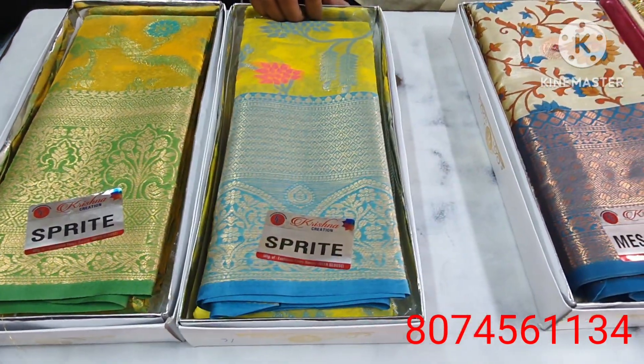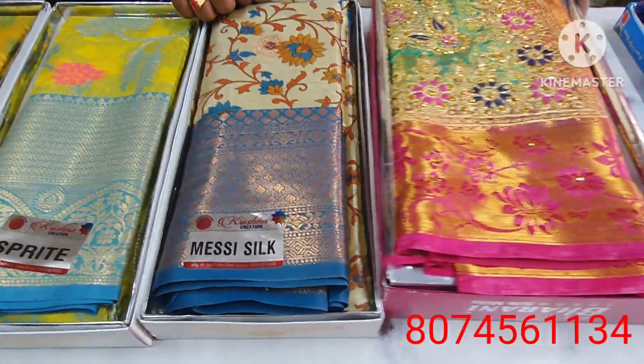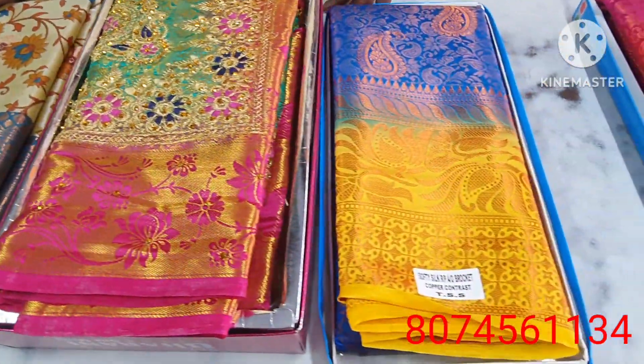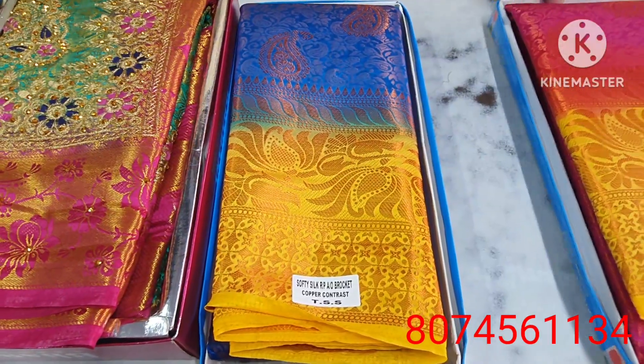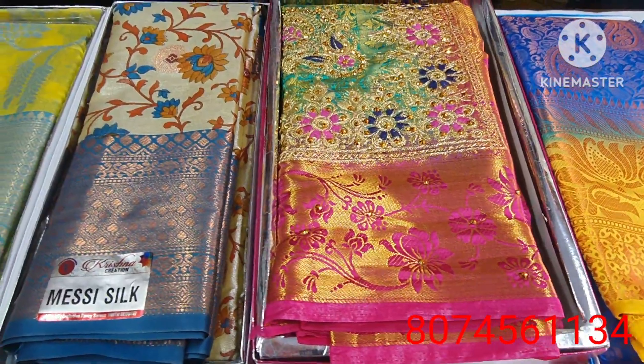Hi friends, welcome to Chendu Chendana Saris. First time we have a good one. Like, share, comment and share. We have a different combination of saris, we have a fancy part.